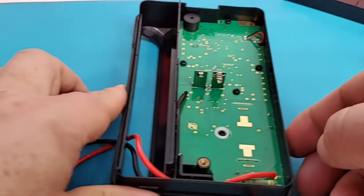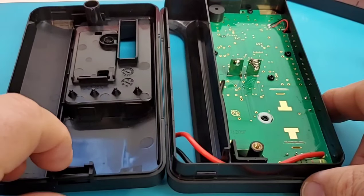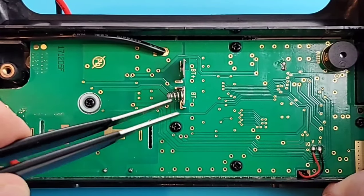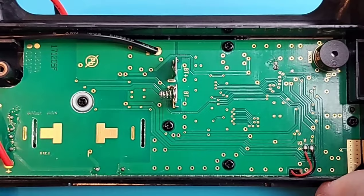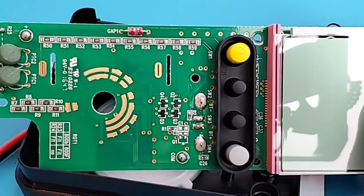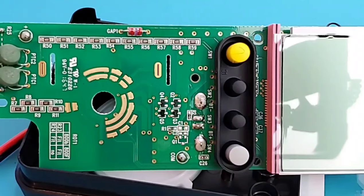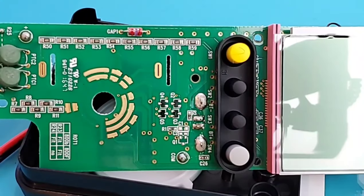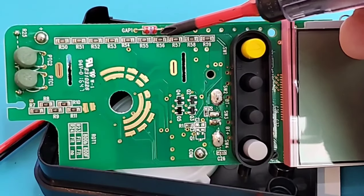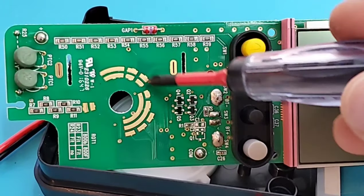Looking at the PCB closely — first thing you'll notice is no shielding on the CD800F. We have a nice big high-powered resistor, battery connectors, and a piezo speaker at the top. On the reverse side, since the CD800F does not do current, there are no current shunts. We do have a couple of nice big PTCs on the voltage side, and at the top a gas discharge tube to protect against transients — pretty good input protection.